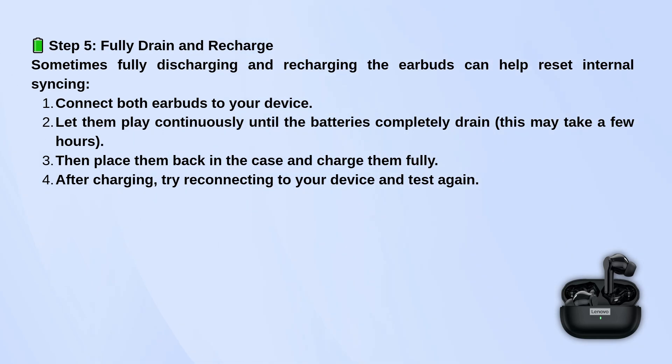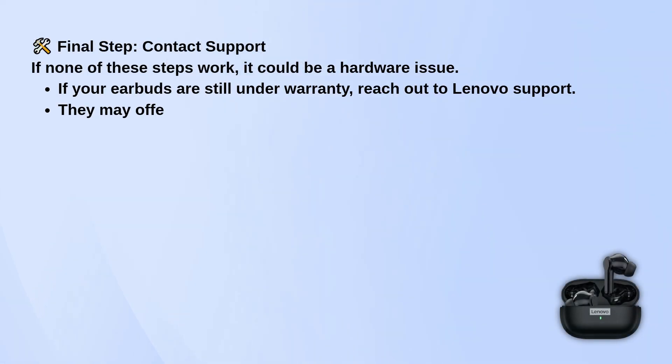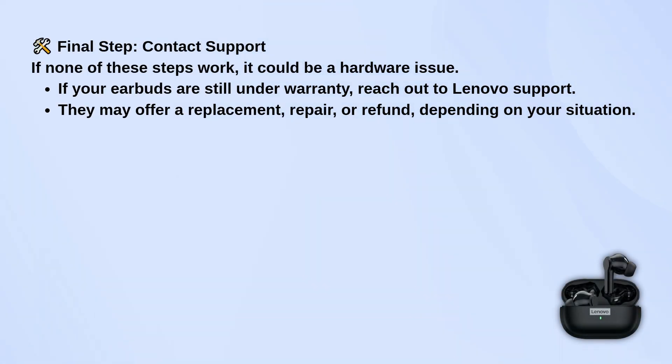If none of this works, it might be a hardware issue. If your earbuds are still under warranty, reach out to Lenovo Support. They might be able to repair or replace them depending on the situation.